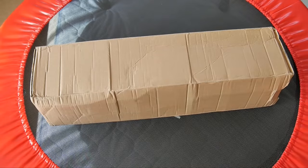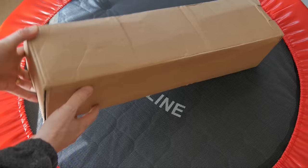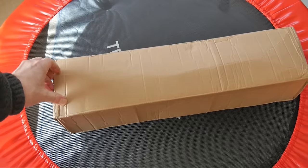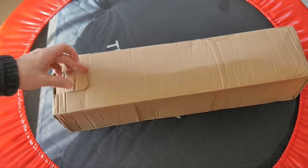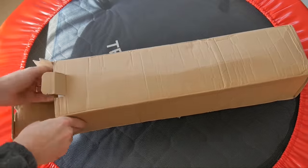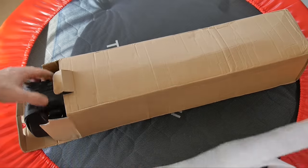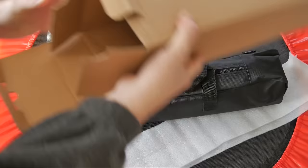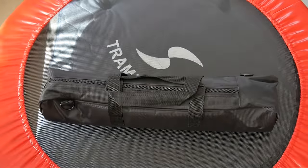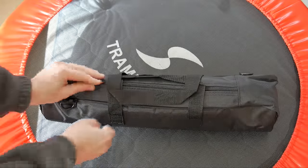Okay, so maybe the box does look a little bit beat up. In my first purchase from AliExpress, I was a bit concerned — not knowing if I was going to get gypped or if it was going to be a legitimate transaction. I've not opened this before. We've got some packing here and nothing else in the box.